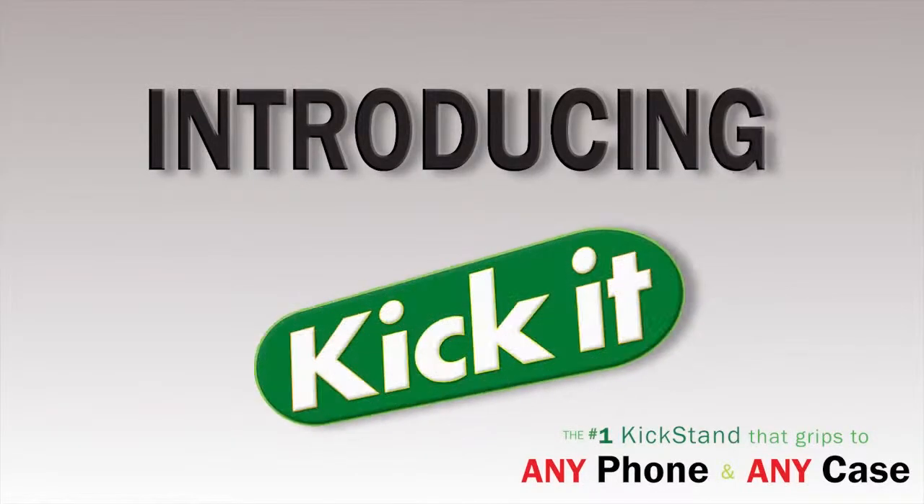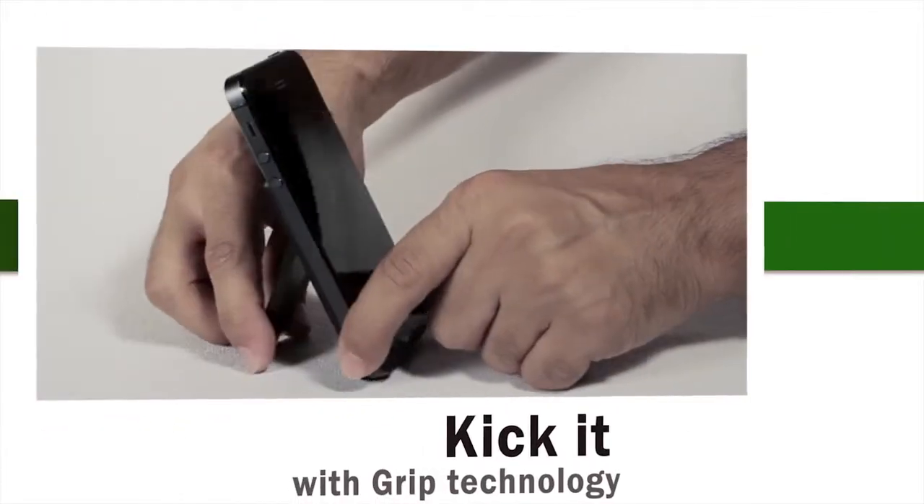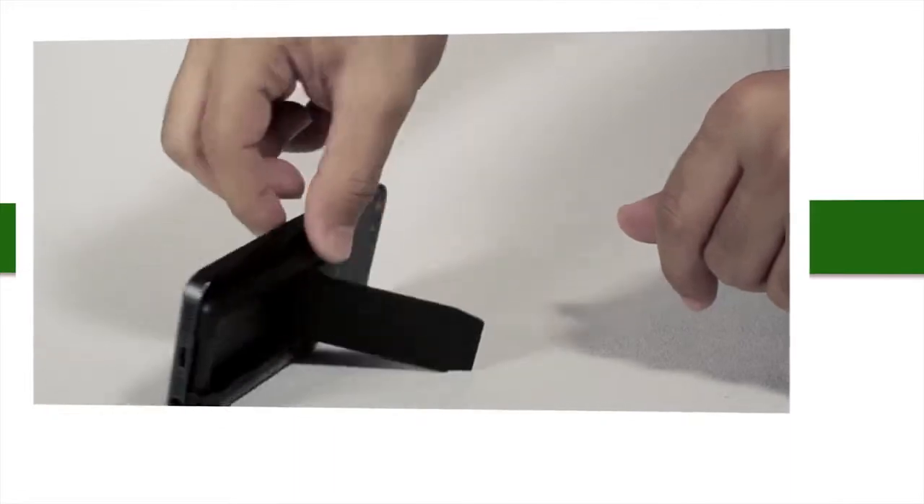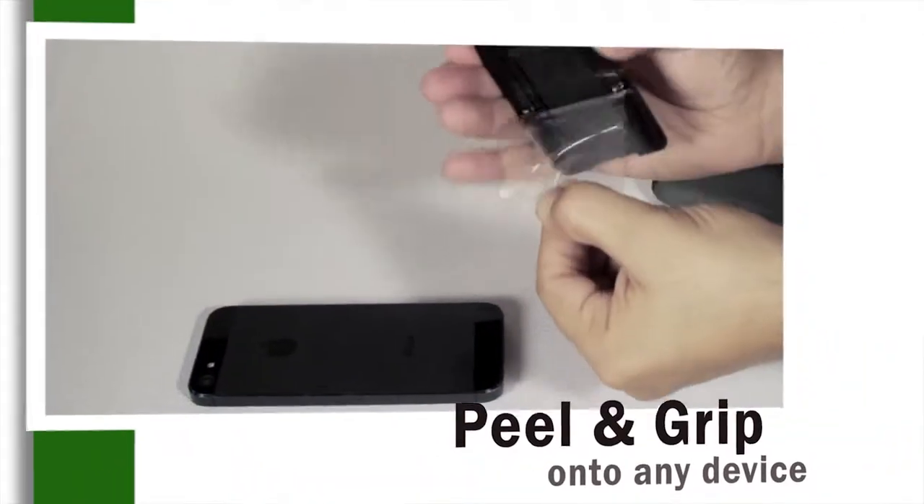Tired of holding up your phone? Introducing the Kick-It, the number one kickstand that grips to any phone or any device. It's the only kickstand with five clickable positions for vertical or horizontal display.